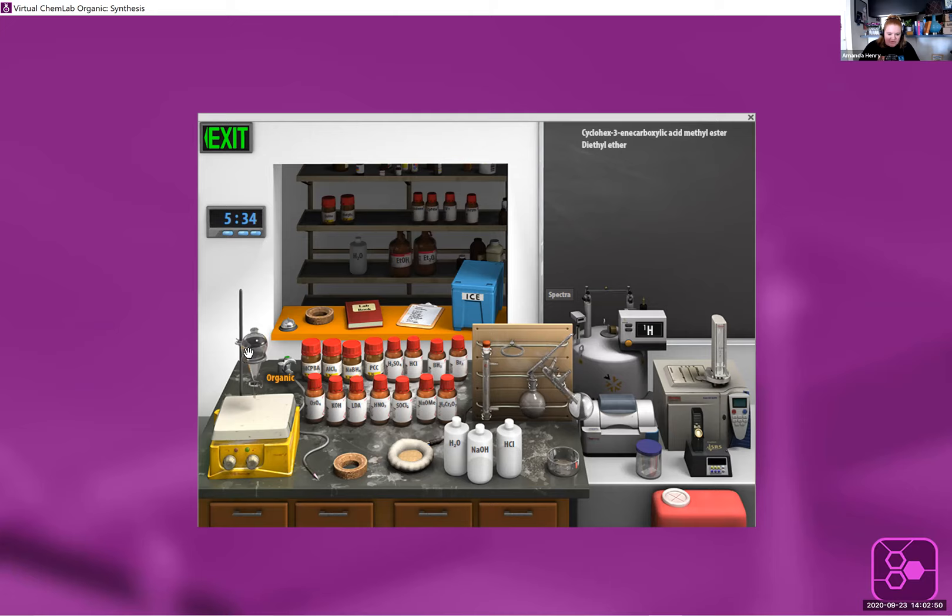We'll do just a water wash. So we've added the water. Right now where my mouse is, I'm in the organic layer. The chalkboard is telling me it's my product and ether. And if I just move my mouse down, it's the water layer. I'm going to click and drag on this one, and when you do that, it just takes the ether out of it for you. If I put my mouse right here on the chalkboard, it's just the product.